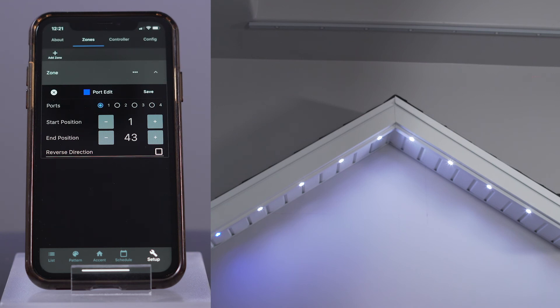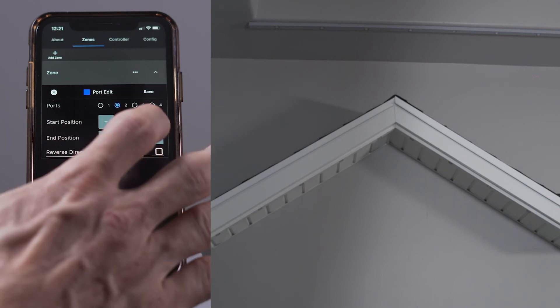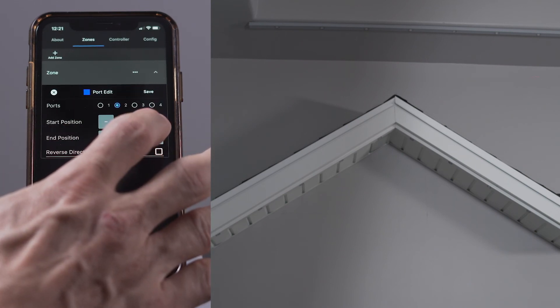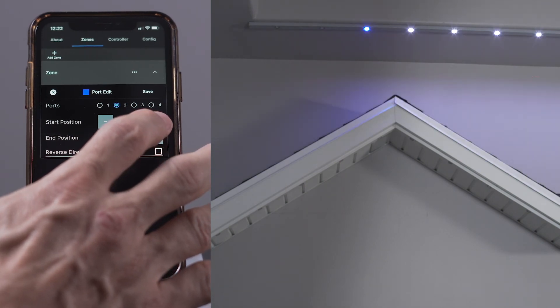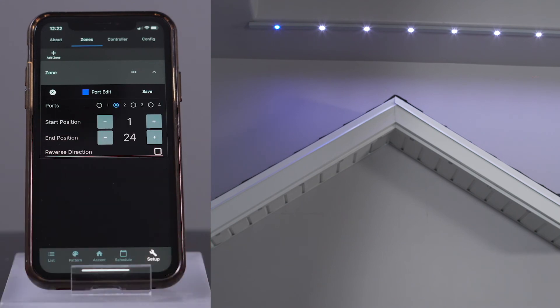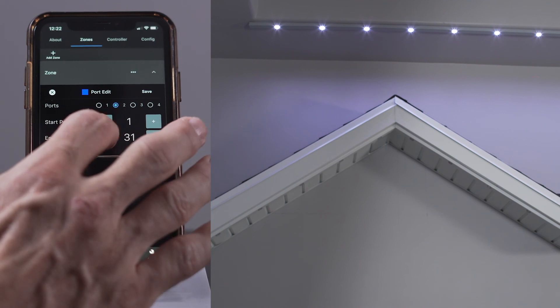Now, let's see how many lights are connected to port 2. After selecting port 2, I can see a single light illuminated. Let's see how many lights are set up on this port. I'm going to increment to see how many there are. It looks like there are 24 lights on the upper section. Notice that the first light is blue, the last light is blue, and all lights in between are white. If I try to add more lights, no more lights illuminate, so I must only have 24 lights on this port.